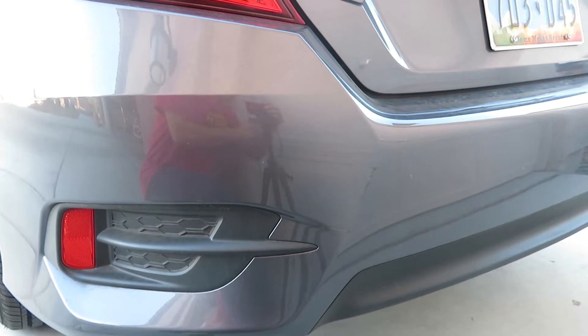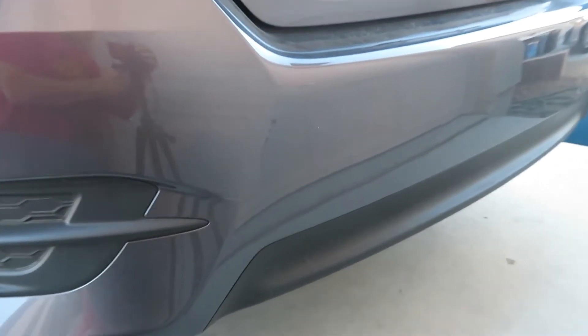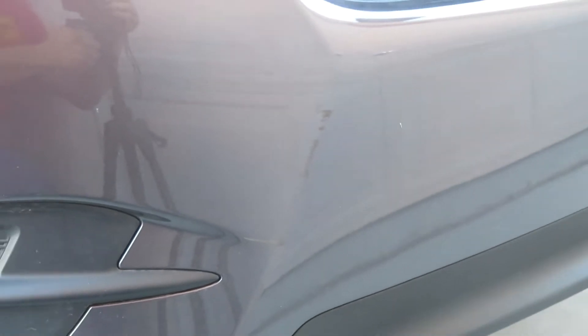So I was doing some Christmas shopping today and somebody was nice enough to rub their bumper against mine. Looks like it's gray paint. Not too noticeable from a distance, but I definitely don't want it on there. So here's what I'm going to do.